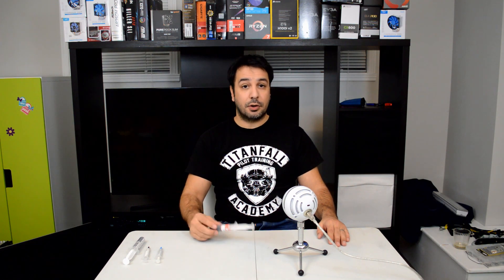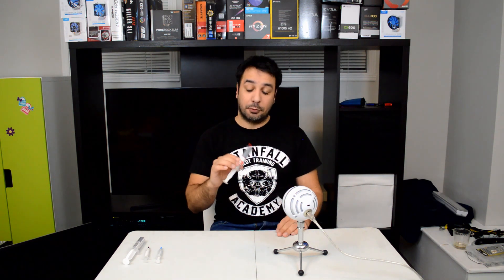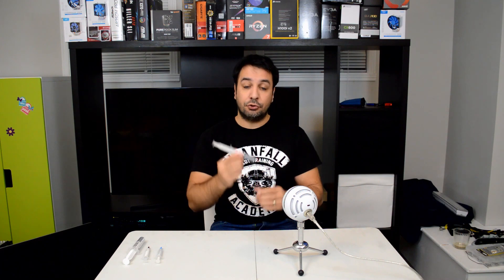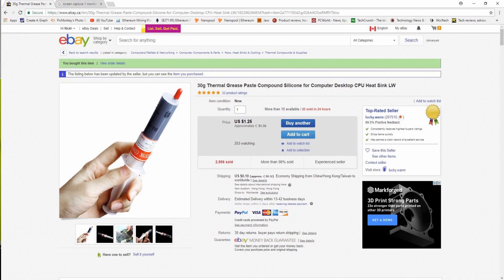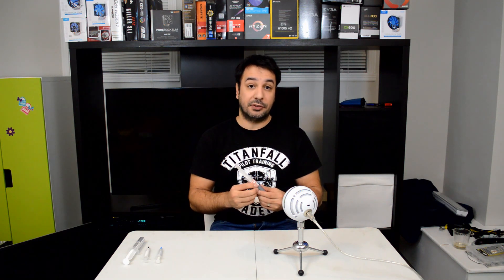Welcome back to Maple Syrup Tech. I'm Rick and today we're going to be reviewing the eBay Thermal Paste — that huge 30 gram tube that you can get for about a dollar on eBay from China, which takes about a month to get to your place. But once you've got it, you need to know if it's any good and how it measures up to the other thermal pastes out there.